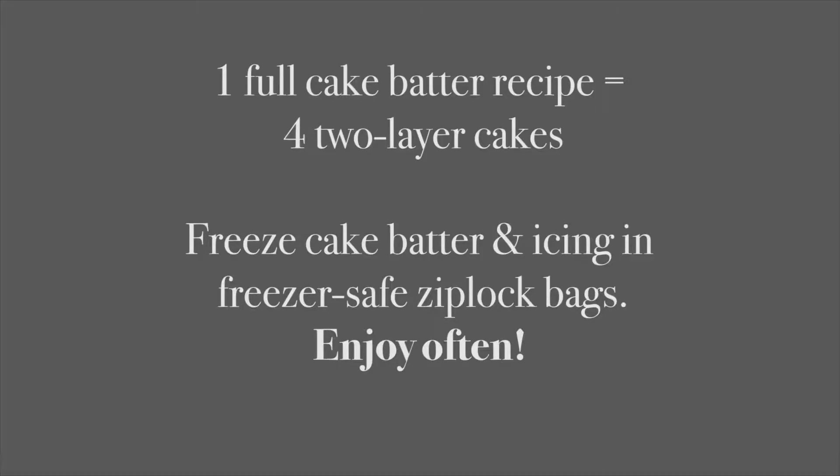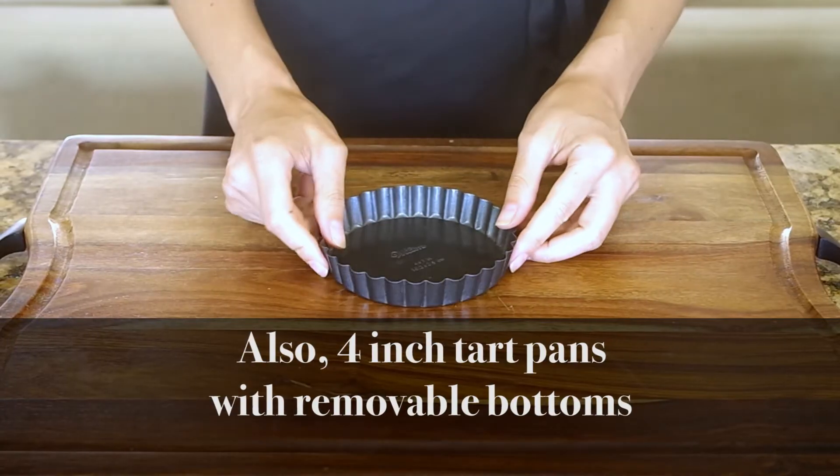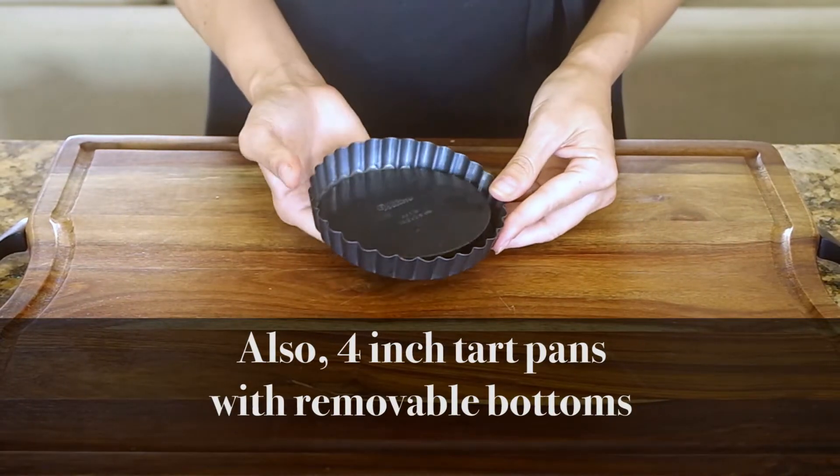I bake a full recipe of batter and freeze what I don't use in small portions. One regular cake recipe can make at least three, if not four, two-layer cakes. All you have to do is thaw the batter and bake it — no time spent on whipping up the batter over and over again. So even though smaller cake or tart pans may seem like a specialty, I find that I have more use for them than the larger sizes.